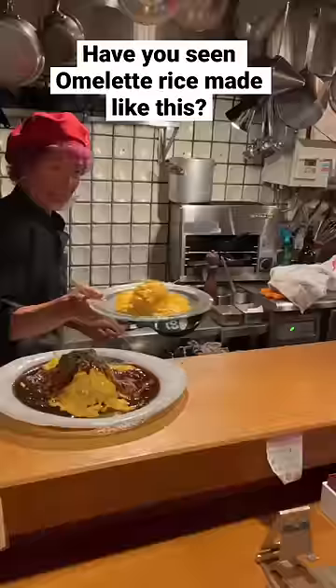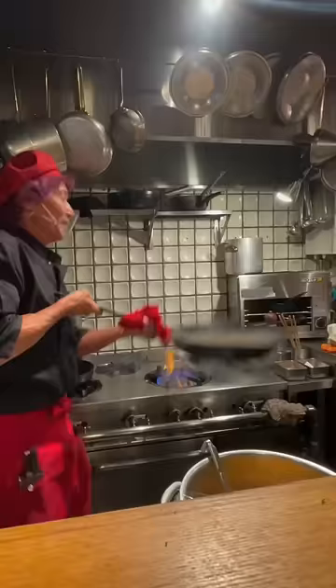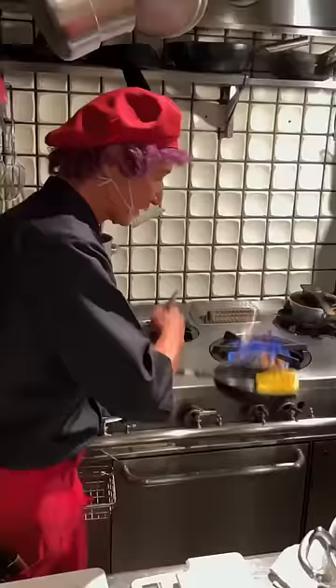Have you ever seen an omelette rice made like this? This is Chef Motokichi from Kijikichi Omuraisu in Kyoto, Japan. He's super famous for his vibrant energy while he's putting on a show, cooking his signature dish, the Omuraisu.